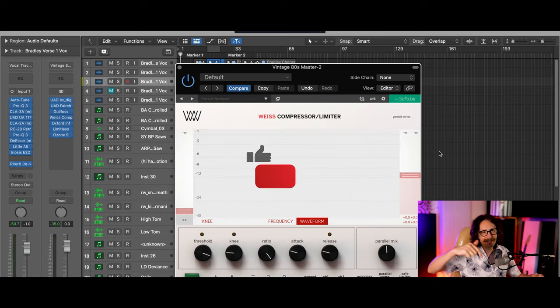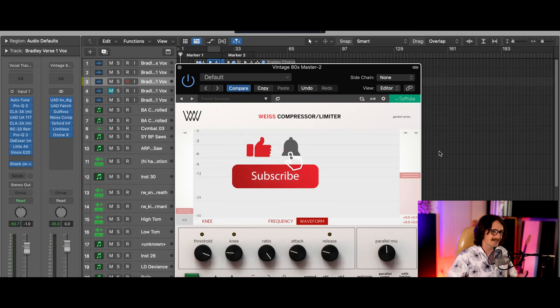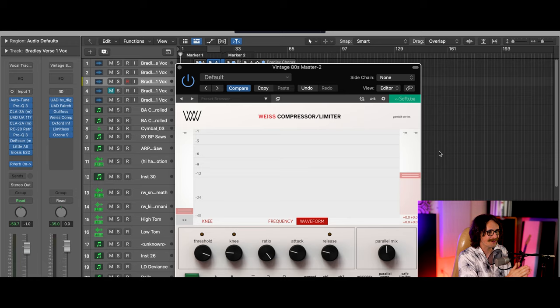But why am I using it on my master bus? That's what you want to know. This compressor is super dope, and I'm finding that it's actually replacing a lot of my SSL compressors I would have on here — the Townhouse compressor by BX Digital, or the SSL from Waves or UAD. This is way more powerful.